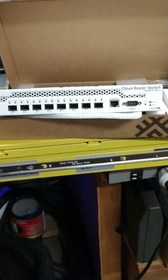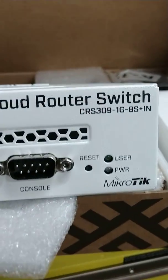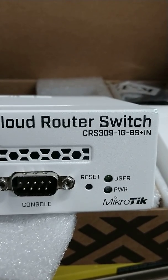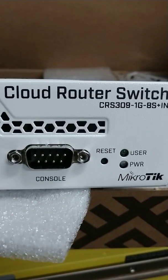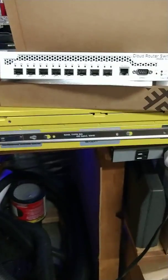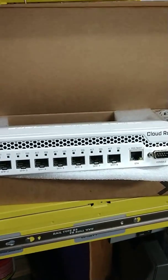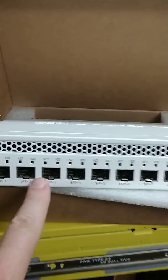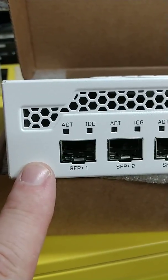Today I give you the Microtech Series 9-port CRS309-1Gb-BS Series Switch. This switch is pretty awesome. As you can see here, it has the 10 gig outputs and they are GBIC-ready.